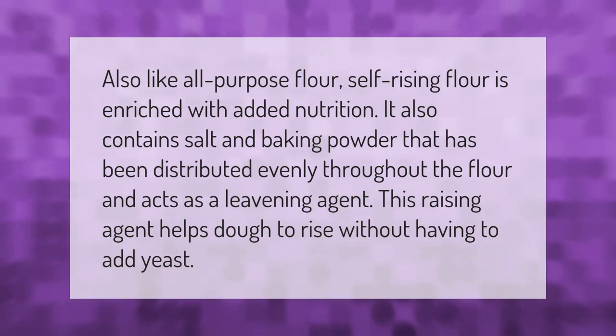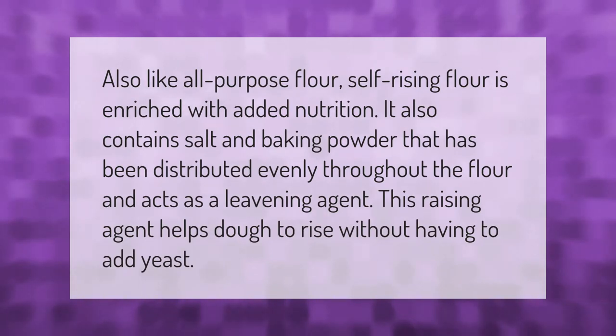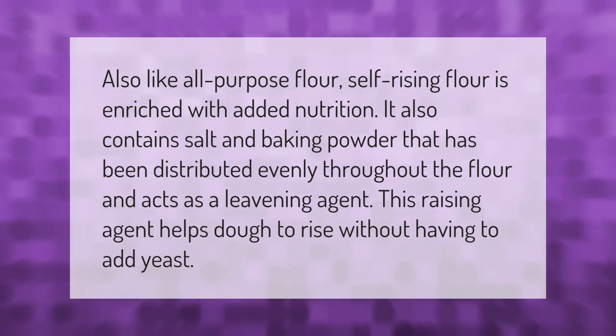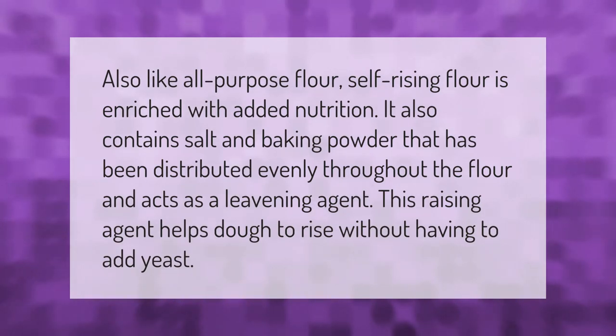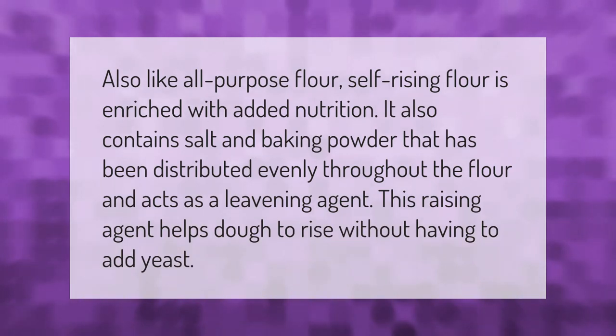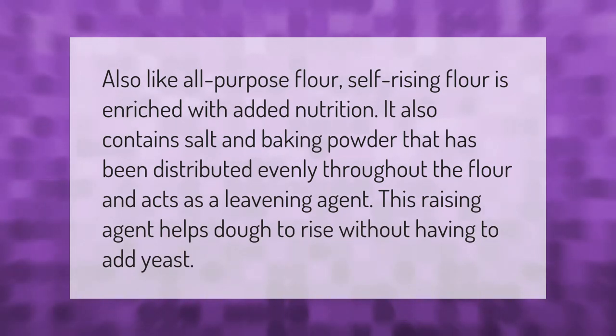Like all-purpose flour, self-rising flour is enriched with added nutrition. It also contains salt and baking powder that has been distributed evenly throughout the flour, and acts as a leavening agent. This raising agent helps dough to rise without having to add yeast.